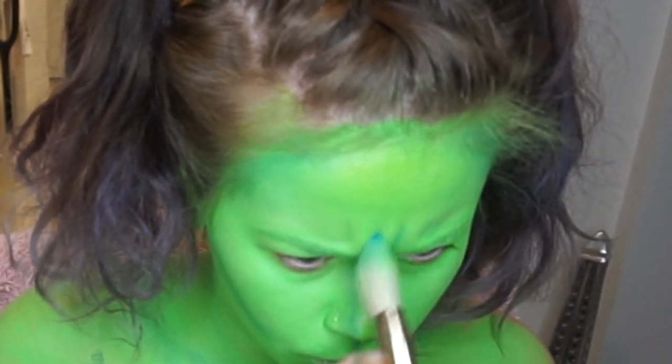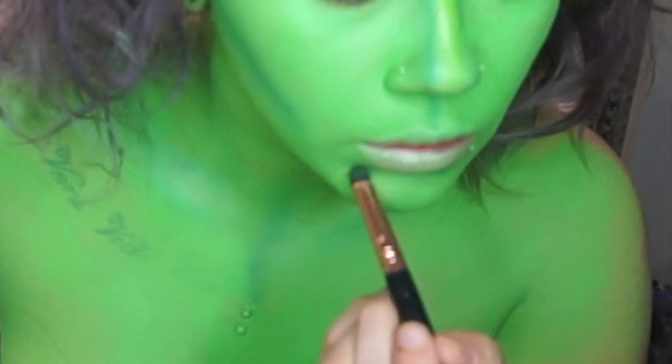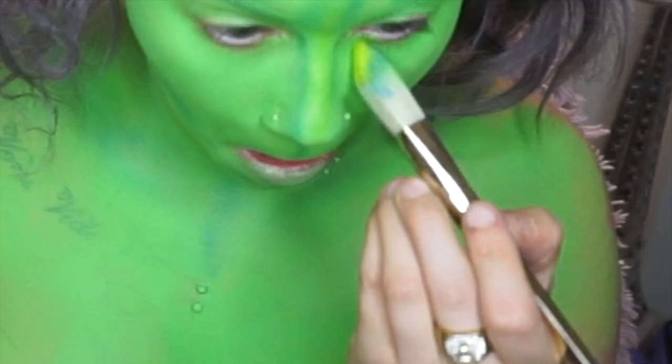Orcs are very built and muscular, so I'm going to be contouring areas in my chest as well. I'm also going to make a very angry face and contour the areas in there, just so they look very stern — orcs look very stern all the time.